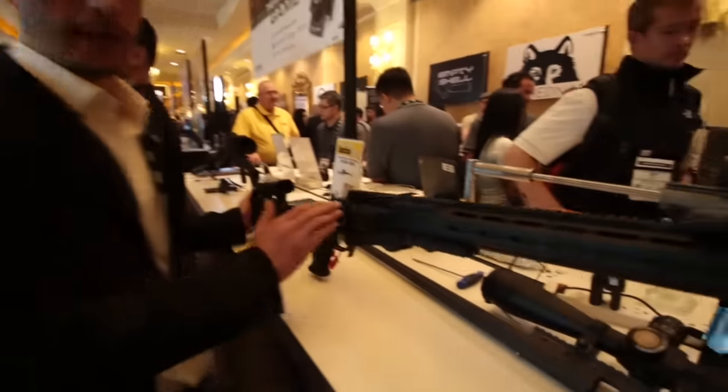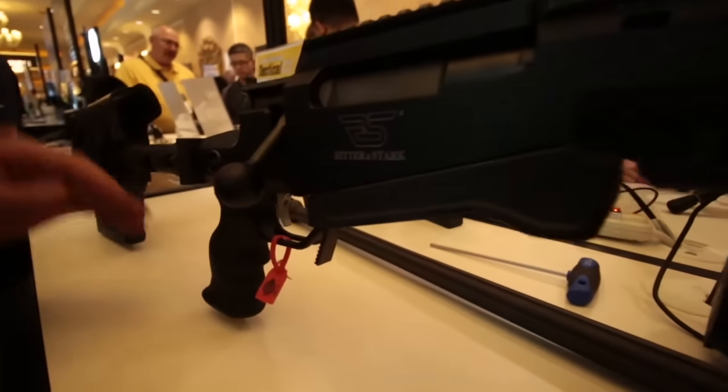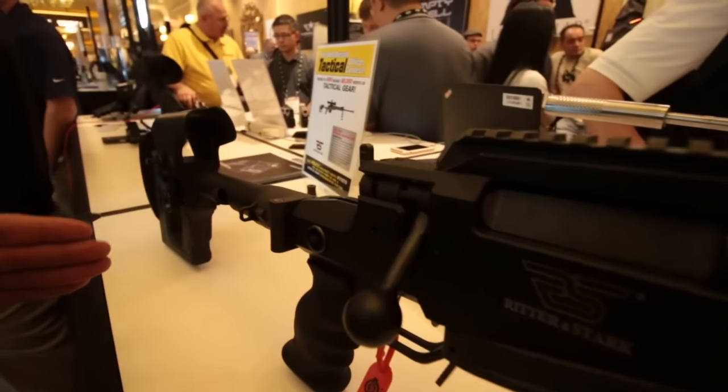This rifle utilizes a Remington 700 type trigger, AR-15 pistol grips, and also for our proprietary buttstock, we have an AR-15 type mount back here.